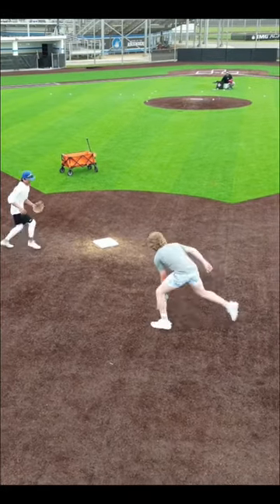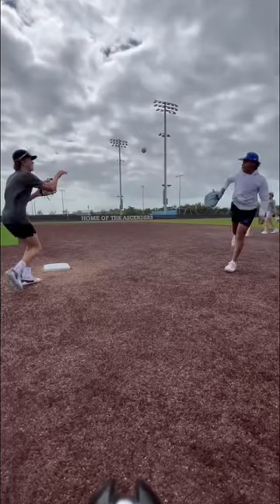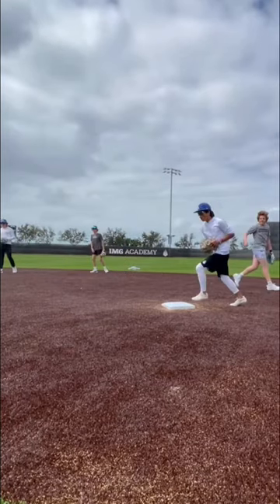We always like to finish the session with a few highlight plays. Thanks for watching and make sure to follow for more reviews, drills, and giveaways.